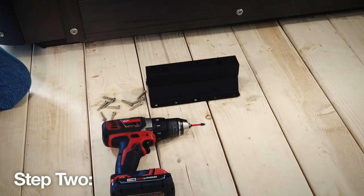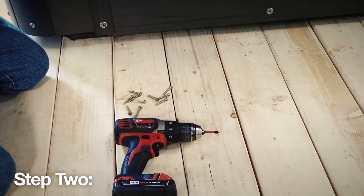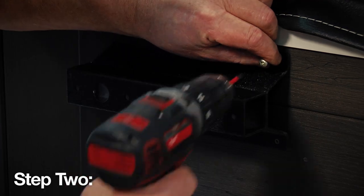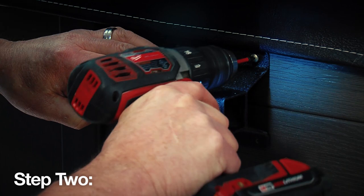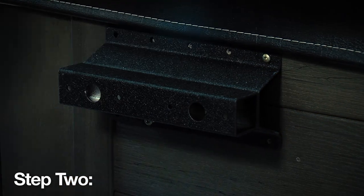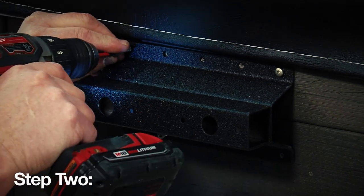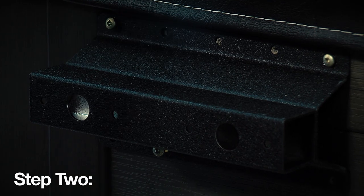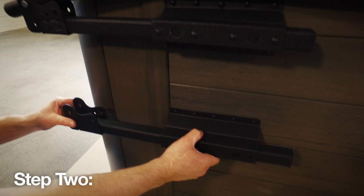Step 2: With your cover in the closed position, it's time to choose the location of the mounting brackets. There are three options. Option 1: If you want your cover to act as a privacy wall, mount the bracket just below the overhanging flap of the hard cover and at the edge of where the corner radius begins. Install the bracket using the supplied 1-1/4 inch number 10 wood screws, then repeat the same process on the opposite side.